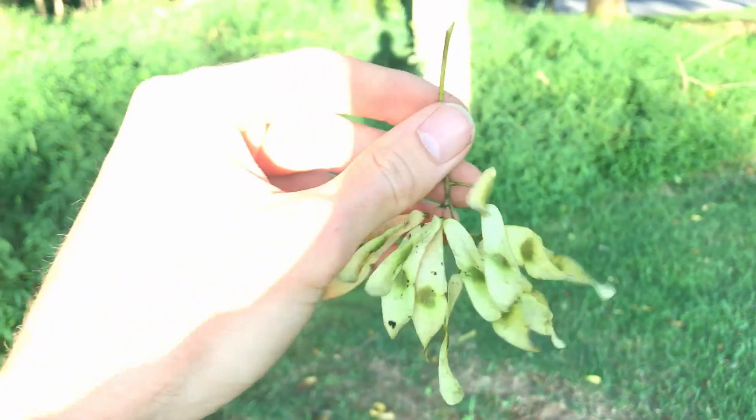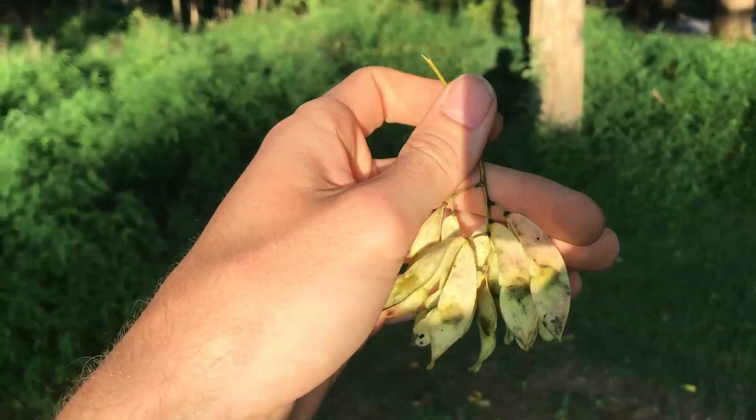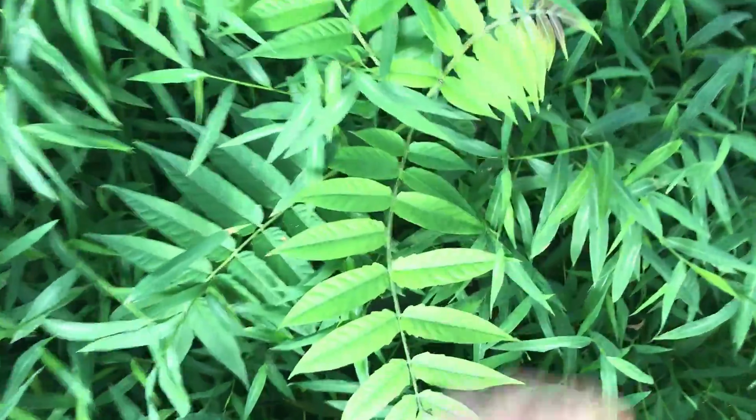They spread like crazy — they're so invasive. Generally, they're not good. You want to remove tree of heavens and any seedlings you find. Look, there's one right here. You want to remove these, especially if you're in an area with spotted lanternflies, because they will find it and feed on it.